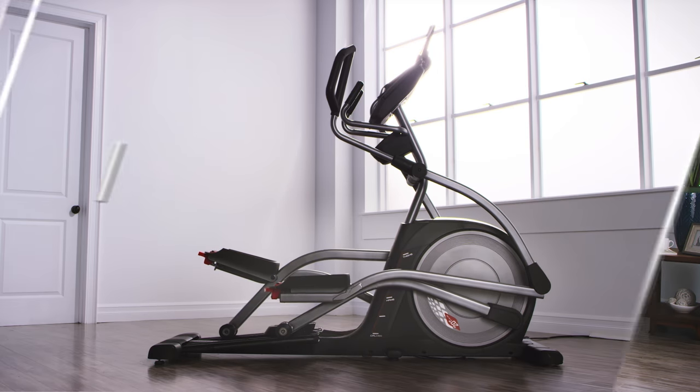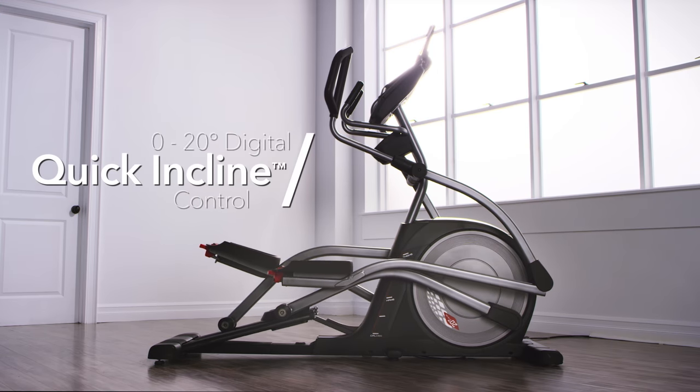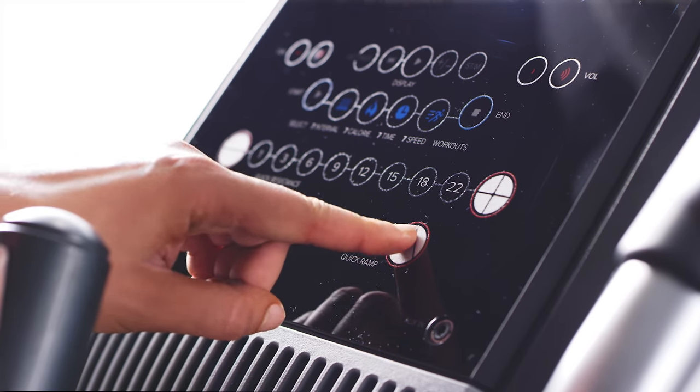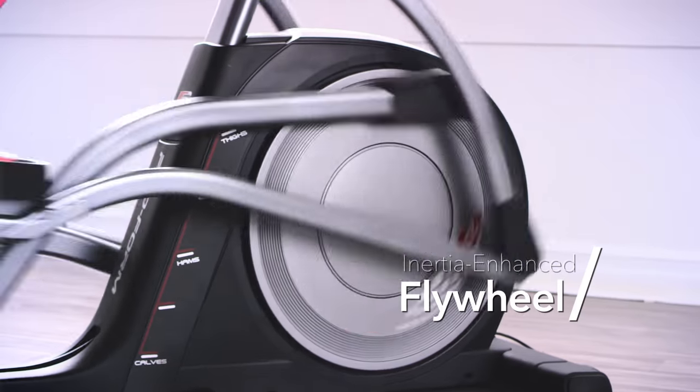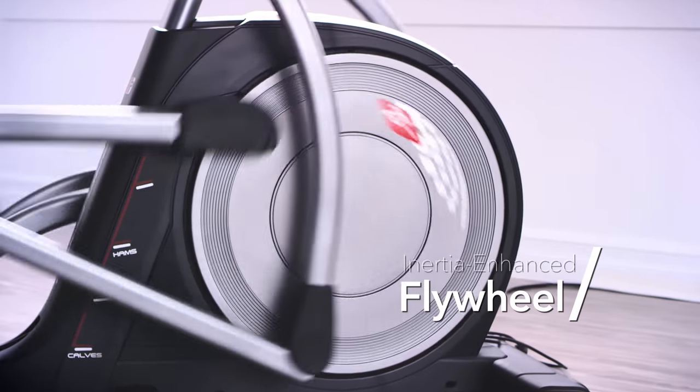Change up your workout on the fly by adjusting the incline between 0 and 20 degrees with the push of a button. And with a 22-pound effective inertia-enhanced flywheel, your strides will be steady and your motion will be consistent.